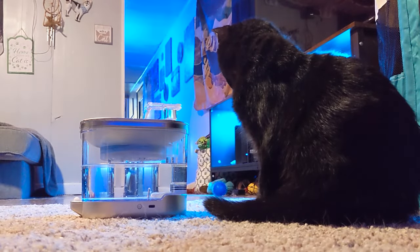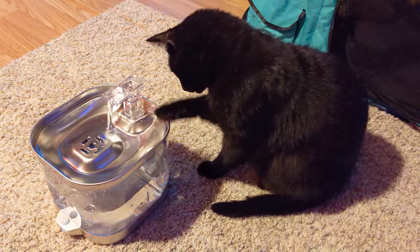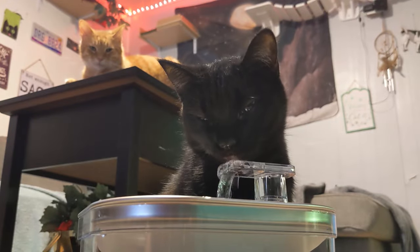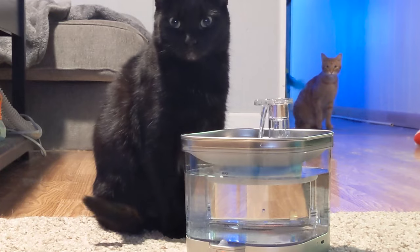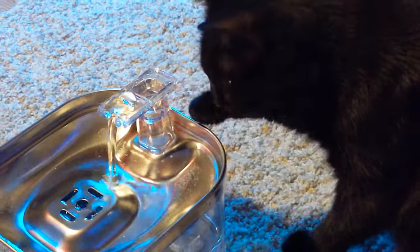One of our cats was truly amazed by the wireless technology. She would sit there and watch it until it shut off, then she would trigger the motion to start it back up again. She couldn't believe her eyes and felt all around the edges for hidden wires. But much to her surprise, it really is that cool and is actually a wireless water fountain. Now every time it stops, she's there to reactivate it and make sure everyone has flowing water when they need it.